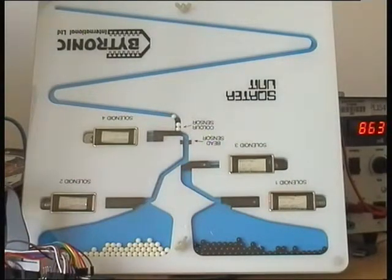There is also a detector which determines if a bead has fallen through. After it attempts to sort five beads and fails, the device will switch off.